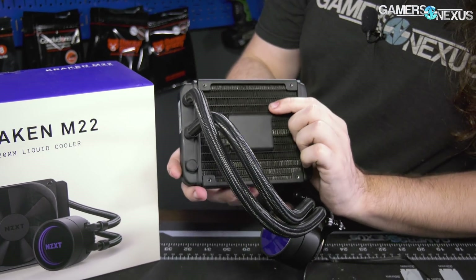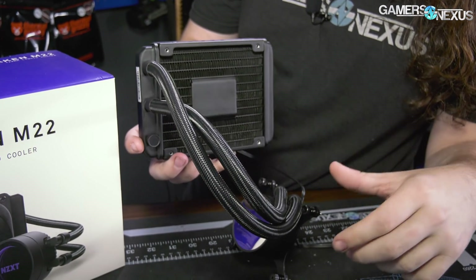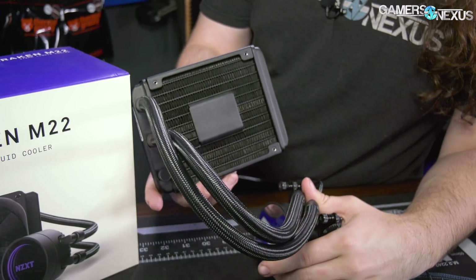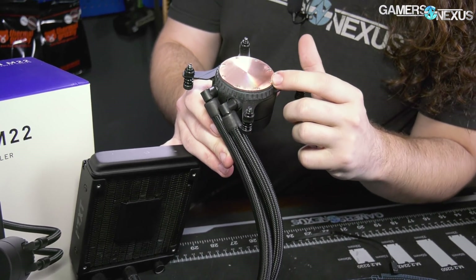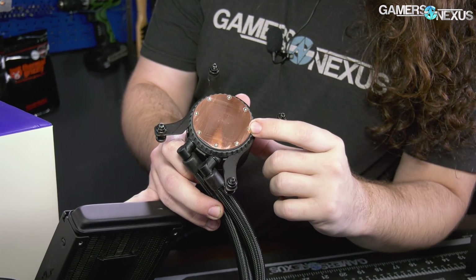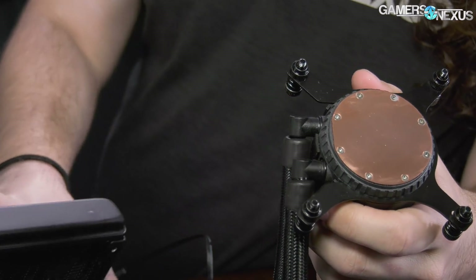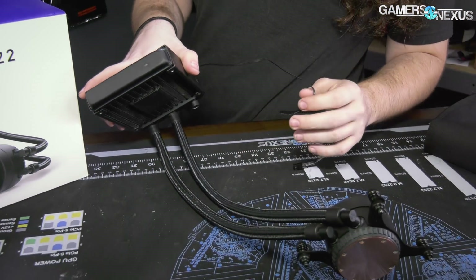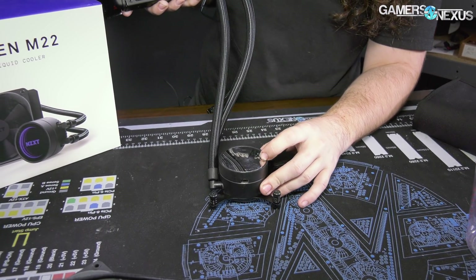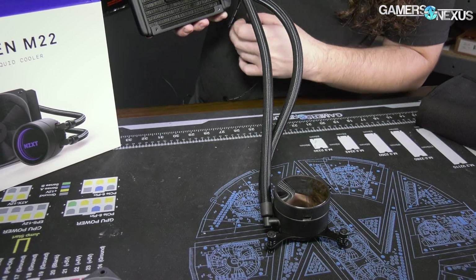But depending on how good the pump is it might make up for it, and depending on what's in this block - maybe they have a bunch of micro fins or something like that - which would certainly help. We don't know what's in here, but one would assume there are micro fins on the other side of the copper plate. So we've got two interesting things to take apart today. That's more or less the design.